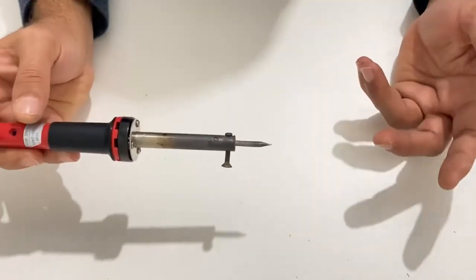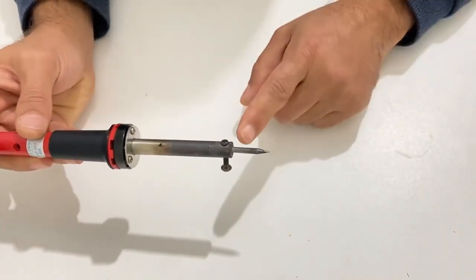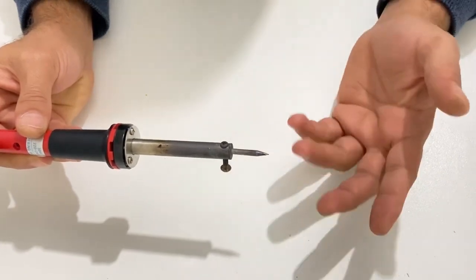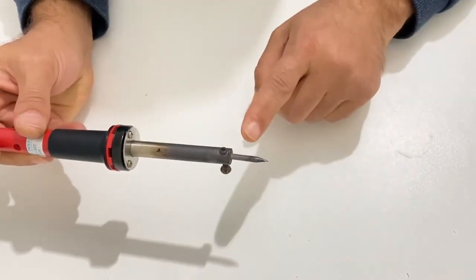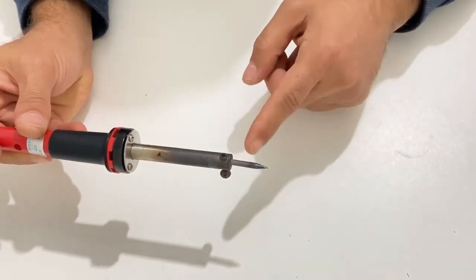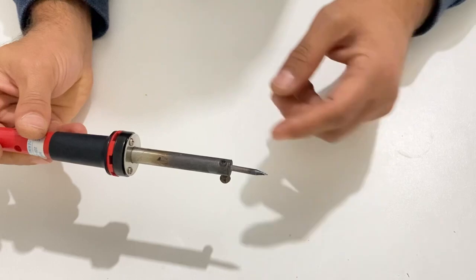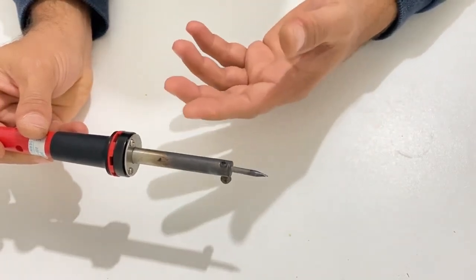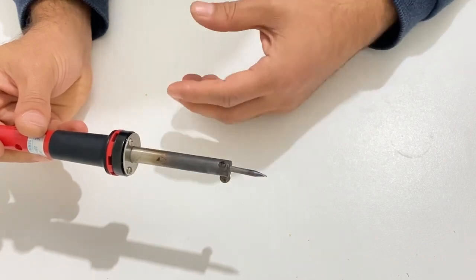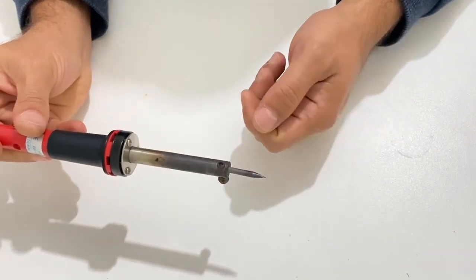Hi everyone, welcome to my channel. In today's video I'm going to show you how you can clean up your soldering iron tips. After using it for a long time, your soldering iron won't work properly and efficiently, so you need to clean it up or buy another one. Since the price is a bit high, some of you can't afford a new one, so you need to clean up your soldering iron tips.